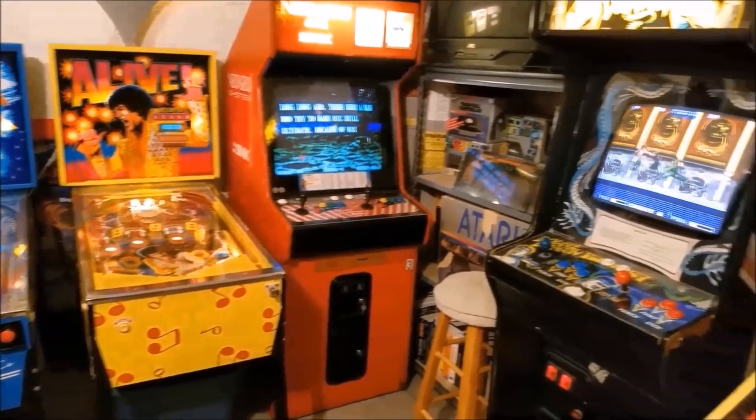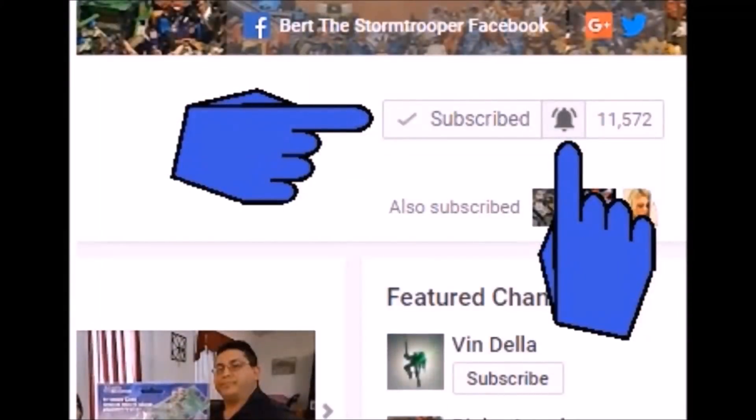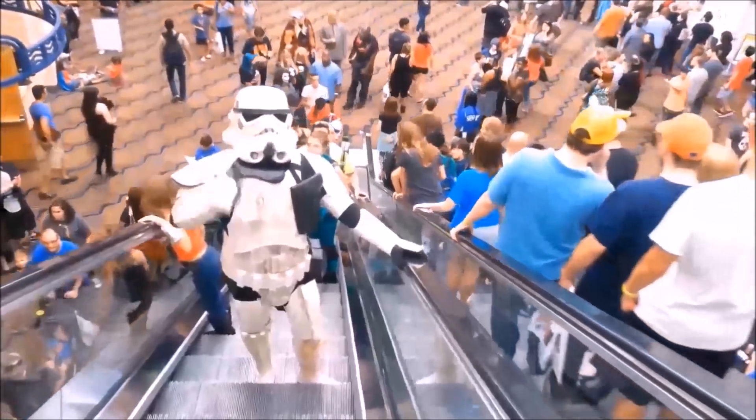I also do the occasional arcade and pinball machine videos, unboxings, blogs, challenges, and miscellaneous videos where my daughter usually makes fun of me — those are a lot of fun. If you're new to the channel, thanks for checking me out. Please be sure to click that subscribe button and hit that bell icon so you're notified when I upload a new video. I usually upload two videos a week, sometimes more. Don't forget to give me a thumbs up and share if you like what you see.